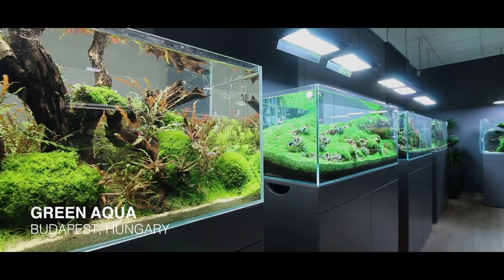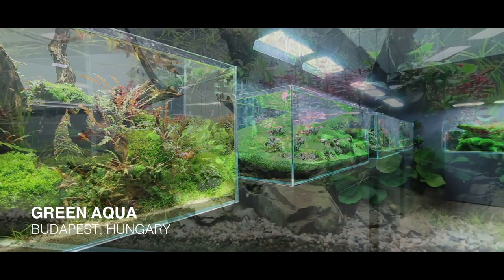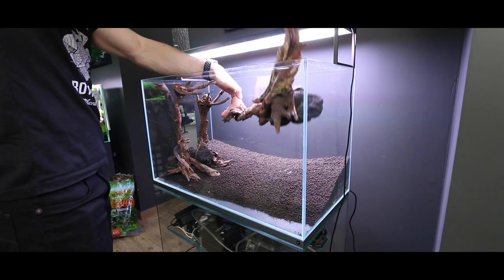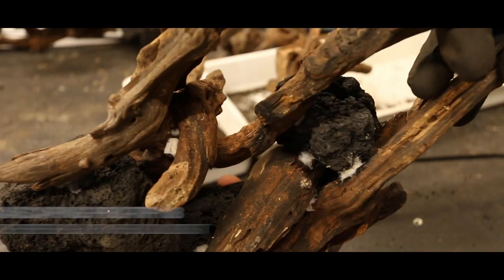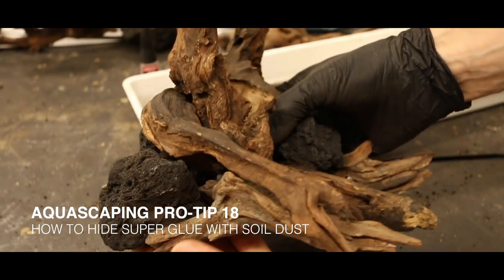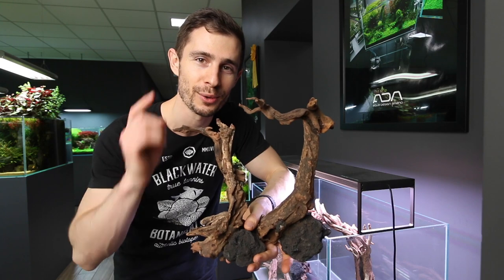What's up guys and welcome to another pro tip video. My name is Juris, filming today from the beautiful Green Aqua Gallery in Hungary. I've been escaping the 60p aquarium the past couple of days, I'm going to finish it today. In this video I'm going to show you how to hide any superglue, specifically when you're using the superglue and cigarette filter technique, so stay tuned.